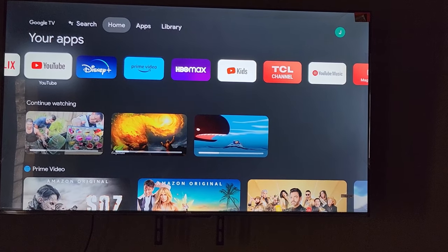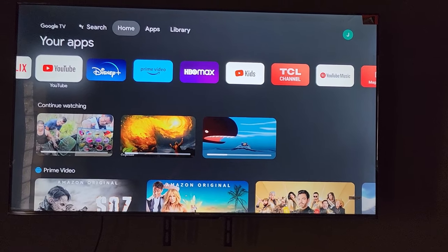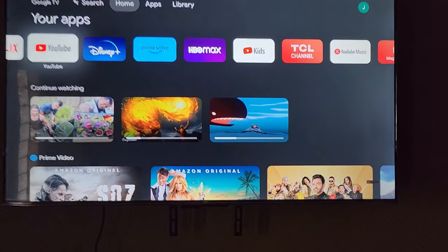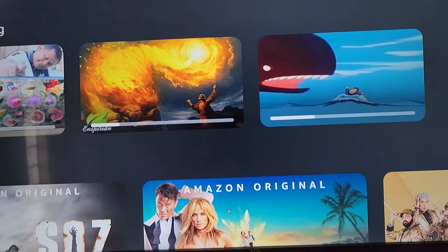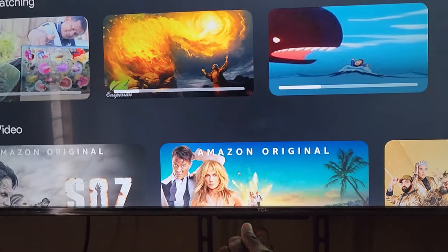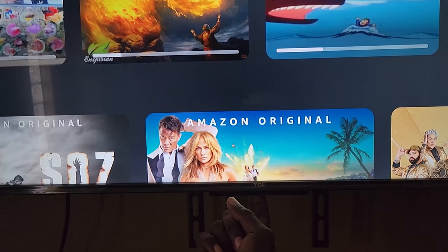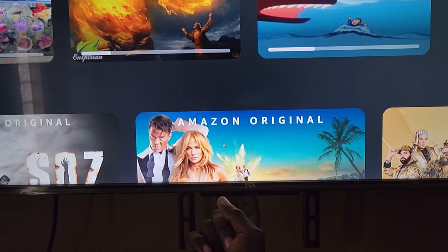You can do that using this simple trick. All you need is just a single finger. On TCL TVs, on my model, right below the TCL logo there's a button — that button is the power button, but it can also be used to control the TV.